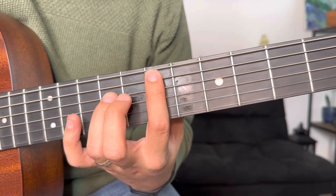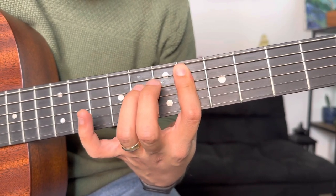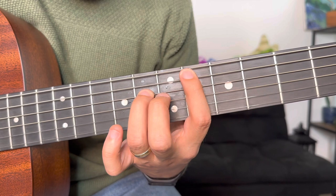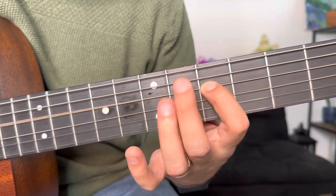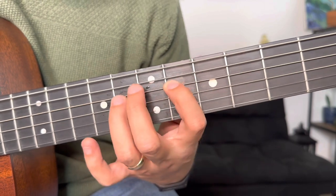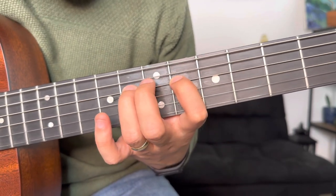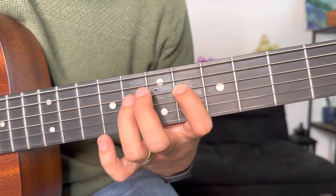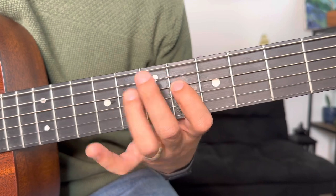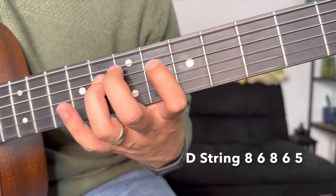And then they're gonna do just one, two. Then on your D string, where this finger already is, you don't move it — you keep it there. And you just move this one down one so you can do that move. That's gonna be your 8th fret to your 6th fret. You're gonna do that twice: 8, 6, 8, 6, and move it back to the 5th fret — 5, 8, 6, 8, 6, 5.